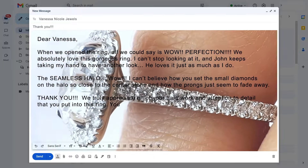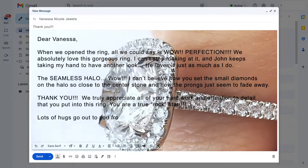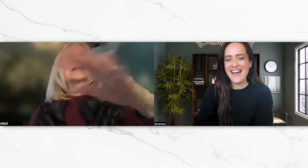'Thank you, we truly appreciate all of your hard work and attention to detail that you put into this ring — you are a true rock star. Lots of hugs from your new North Carolina fans, Frankie and John.' I love my ring. I'm just sitting here in a dark room and it just sparkles — it's so beautiful, I love how it sparkles.